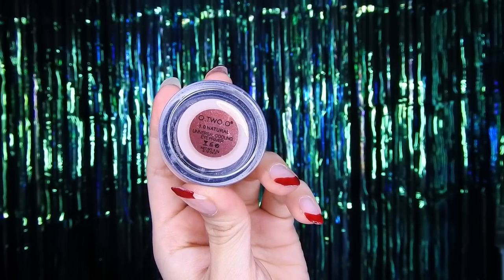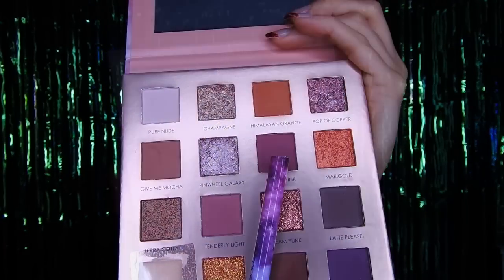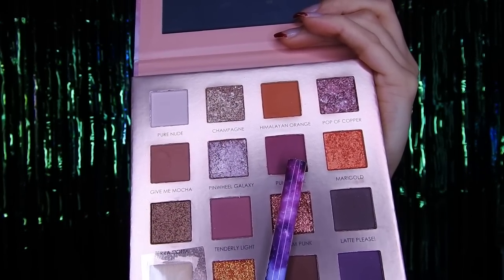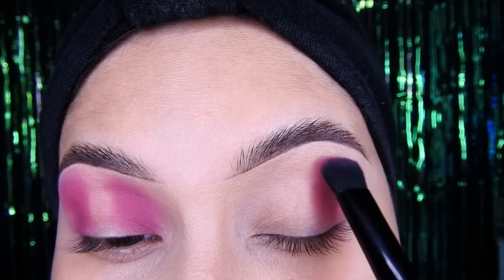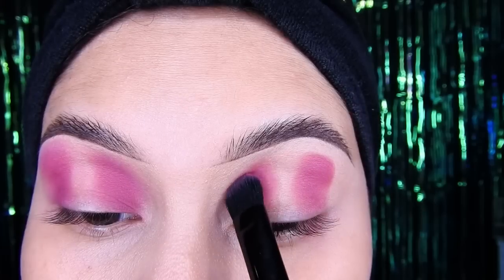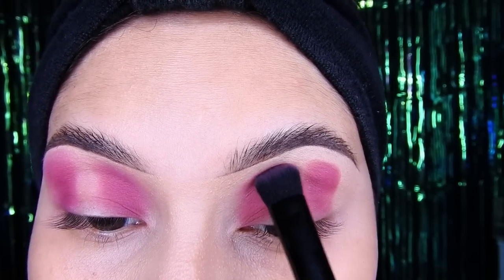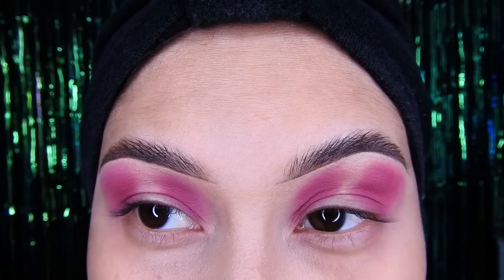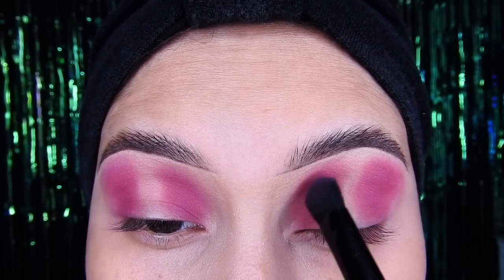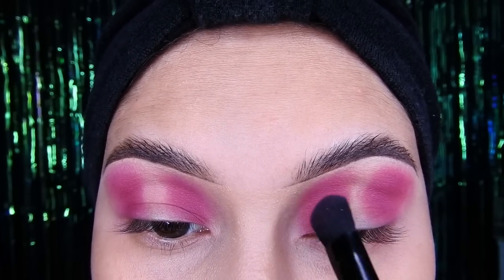Hi Kimony, welcome to the channel! I'm going to show you the makeup with the Fokajure. Before that, don't forget to put your primer. I'm going to use the Otsuo number 1, and then I'm going to use this palette. With a plain fluffy brush, first I'm going to put two marks and then blend little by little. In the info box I'll leave the direct link to the Fokajure.